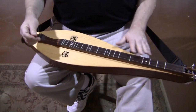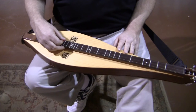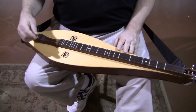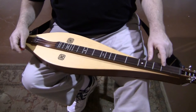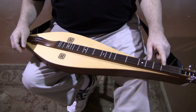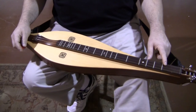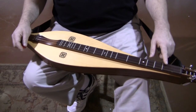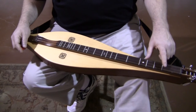This one is strung up as four strings: D, A, D, and D. You can take off one of the melody strings, and if you do that, I would recommend — instead of the two 11s, the two 0.11 gauge strings we have on there — take them both off and put on a little bit heavier string, probably a 12, which will give you a little bit better balance between the melody and the middle and bass strings.